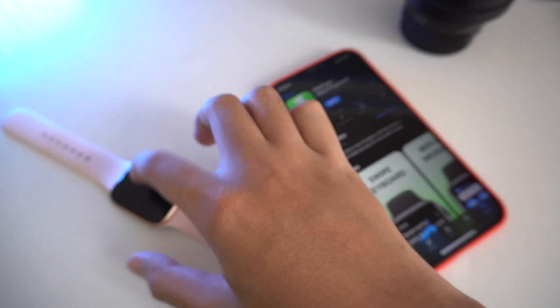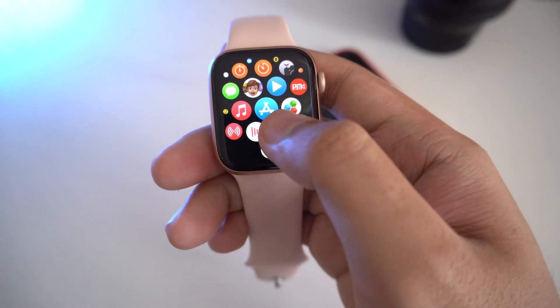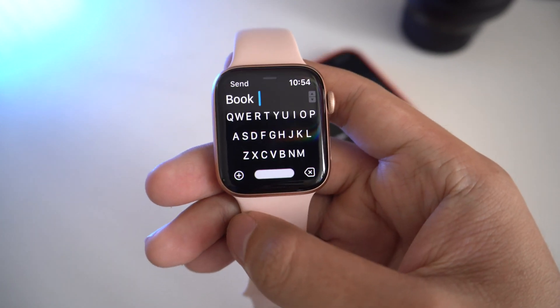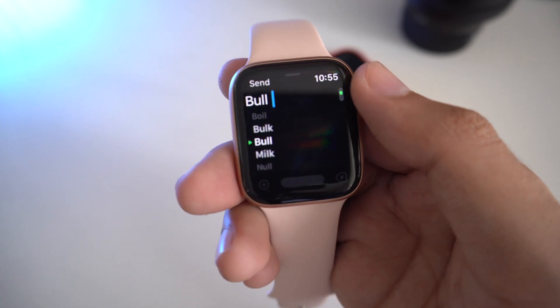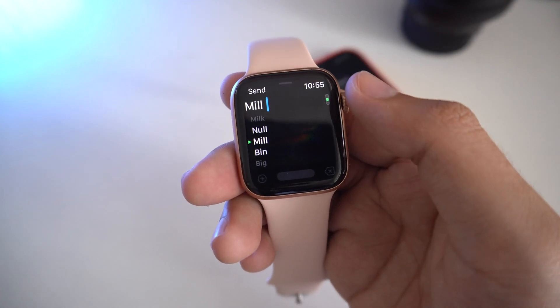You can use the same feature on the older Apple Watch. Let me show you how it works. I simply swipe on the keyboard — if I want to type something, I just swipe to type like that. And if I want an alternative word, I can use the Digital Crown to scroll across and select the word that I need. It's very easy and simple.